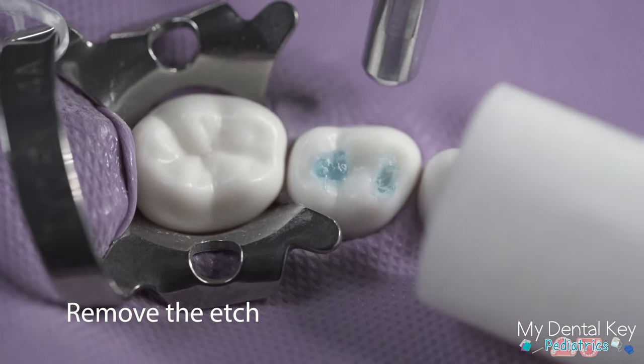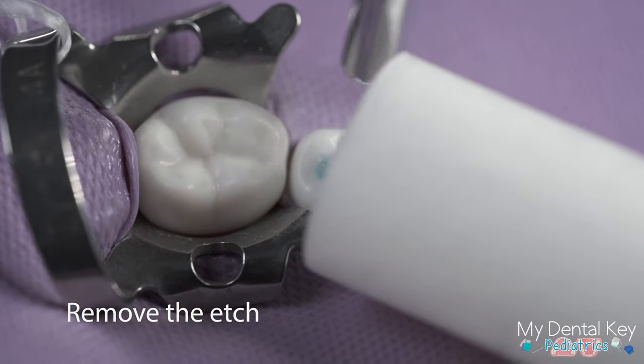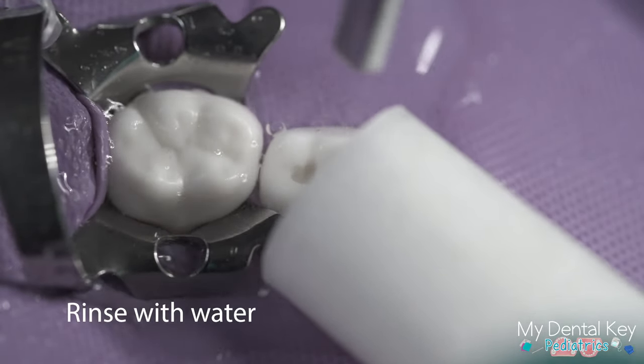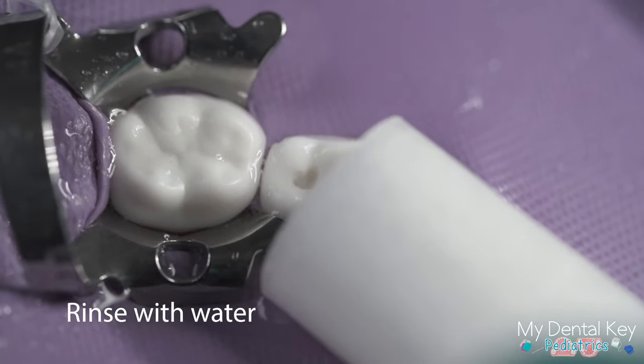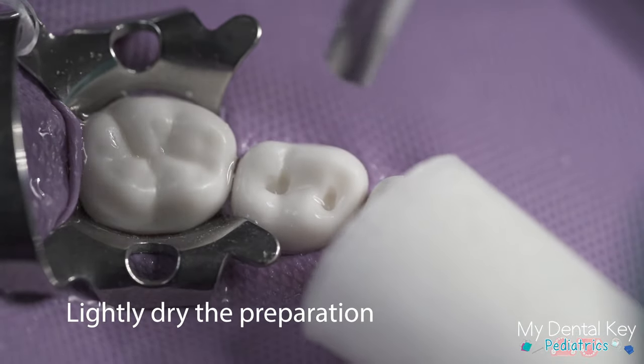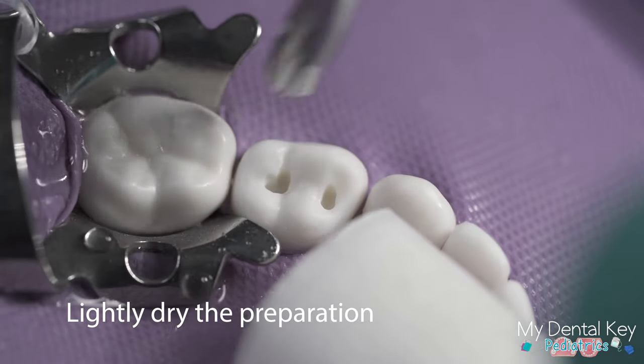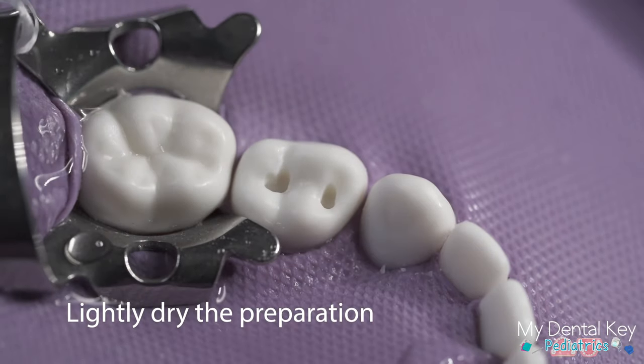Use the high-speed suction to remove the majority of the etching, then rinse the preparation with water for 30 seconds. Dry the preparation using the air water syringe in the clinical setting. After lightly drying, the enamel should appear frosty and the dentin will be slightly moist.